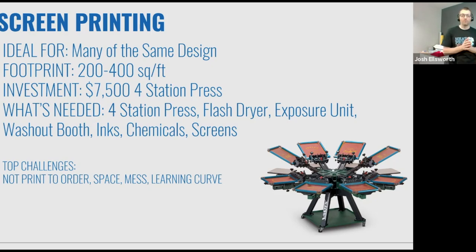I'm not saying don't invest in screen printing — just make sure you have the right model. From a footprint standpoint, this isn't small equipment. To make the most of screen printing, you need to dedicate about 200 to 400 square feet of space. For a quality four-station press, you're looking at around $7,500 in investment, and the investment level goes way up from there — often reaching $40,000, $50,000, $60,000 or more for an automatic machine.